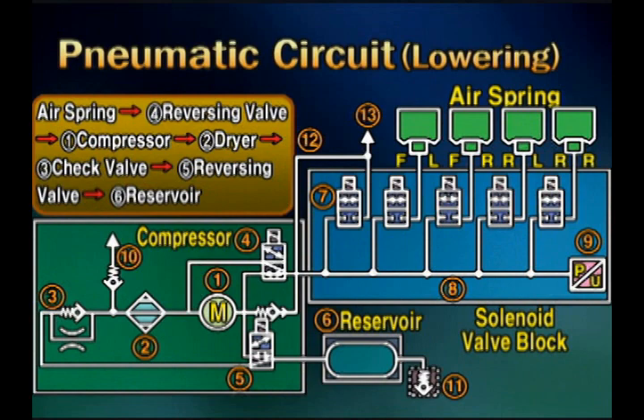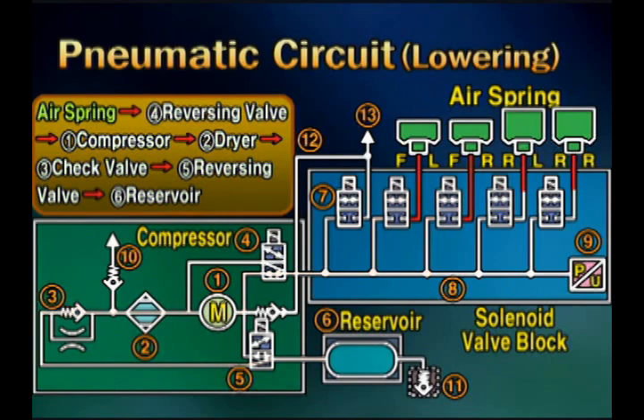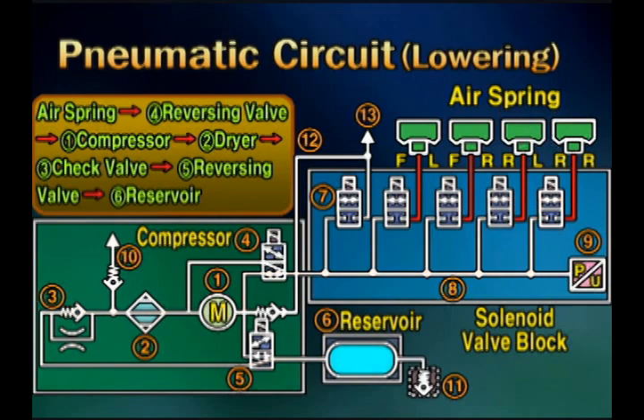This is the pneumatic circuit for lowering the level. The control module opens the solenoid valve and the reversing valve so that the air reaches the front of the compressor. After that, the air compressed by the compressor passes through the dryer, check valve, and reversing valve, and is stored in the reservoir tank. That is, at every level descending, the moisture in the air is eliminated by the dryer.